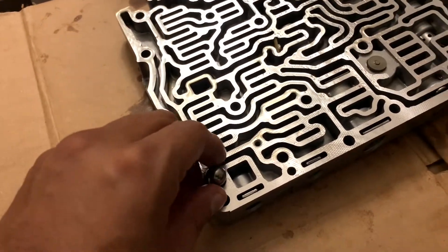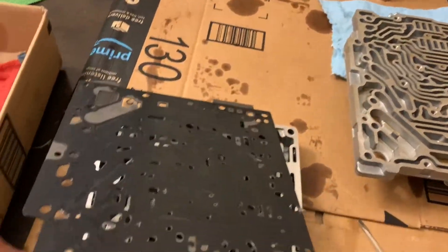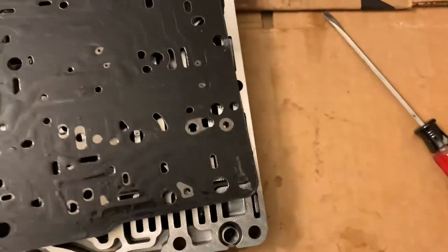That should be it. Now we can put this back on — just put this on here like so, and you don't want to lose that.